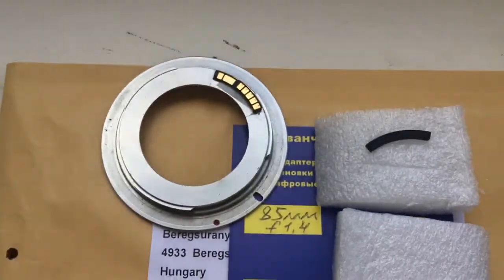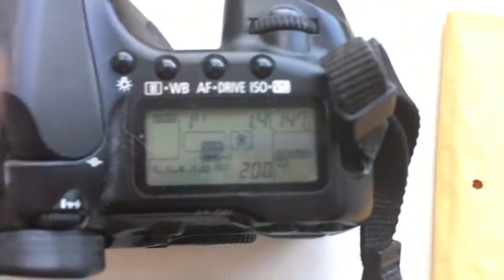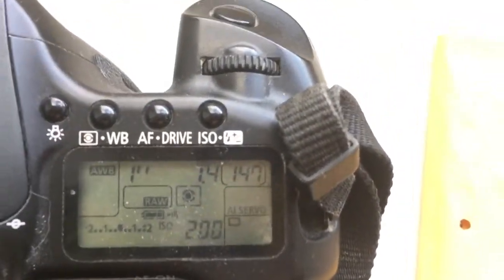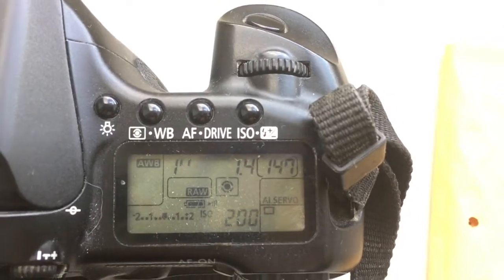Now I check the chip in my camera. Look, I pre-programmed the focal length to 85mm, aperture 1.4, and the time to enter programmer mode is 1 second.